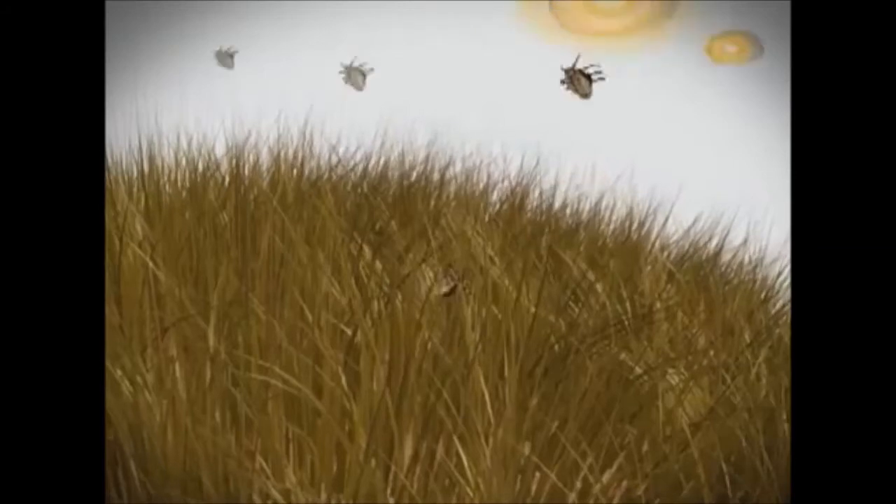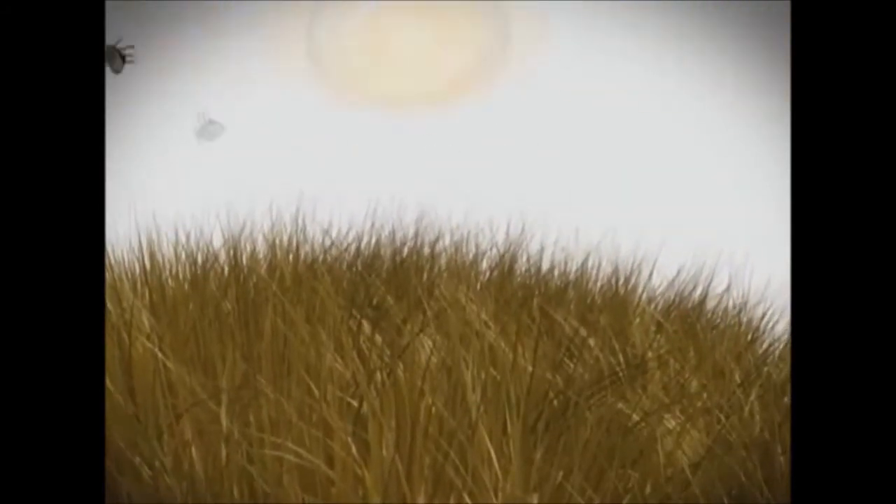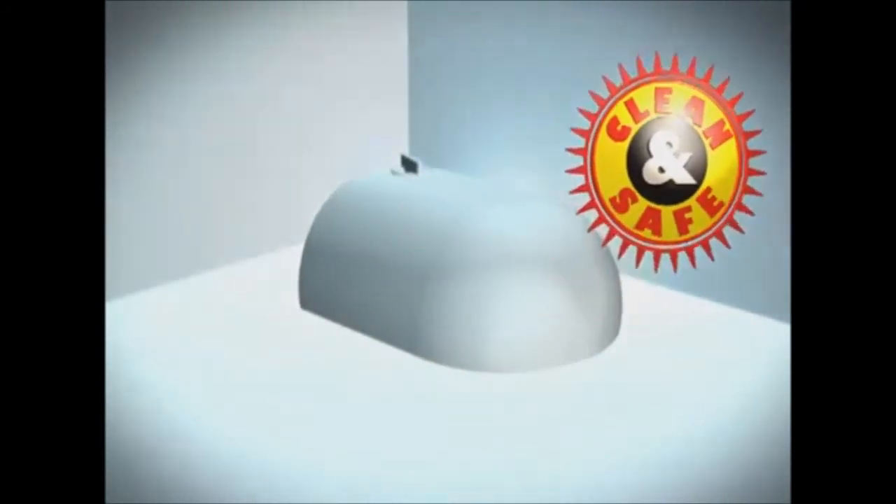Victor Kill and Seal Mousetrap is the clean and safe way to rid your home of mice while protecting your family from nasty parasites and dangerous bodily fluids. The new cleaner, safer way to solve your mouse problem.